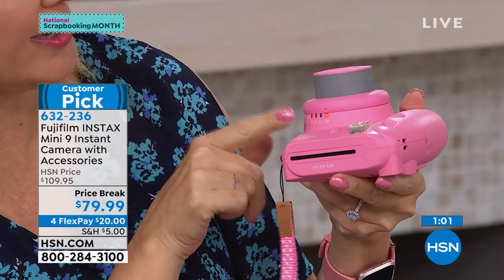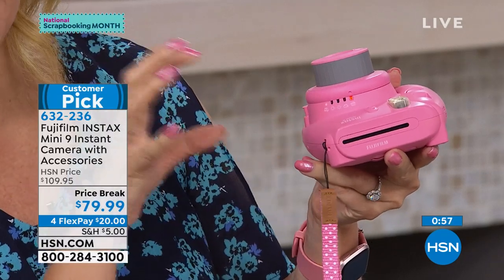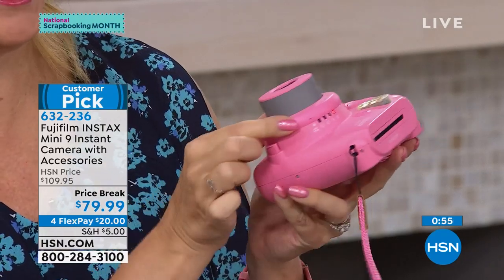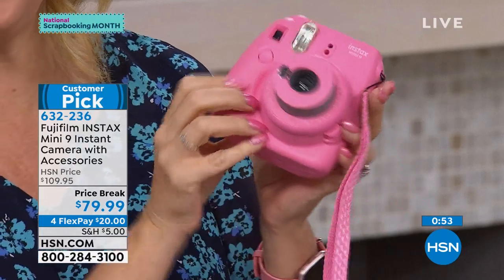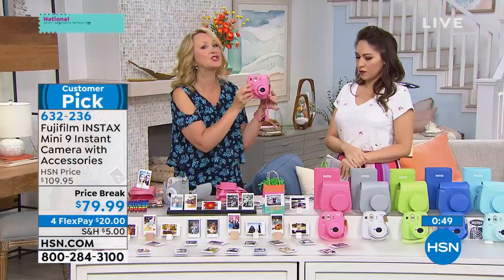Simply dial in the light setting, then hold it up to your eye and push the button. This is not complicated — it's so much fun. Let's do another selfie.